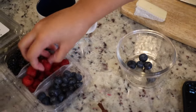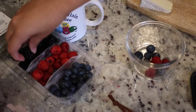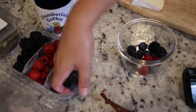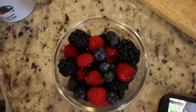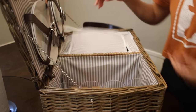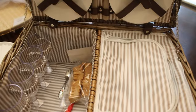Afterwards we started on the fruit. We picked up a cute little combo at our local grocery store — it came with raspberries, blackberries, and blueberries. My friend mixed them together in a little bowl, then put a lid on it and packaged it inside the picnic basket. I am obsessed with this picnic basket I picked out from Bed Bath and Beyond.